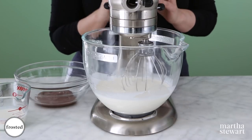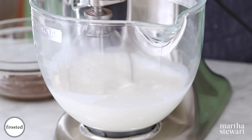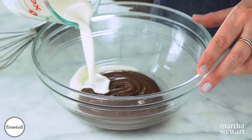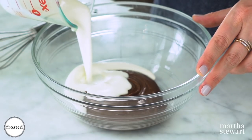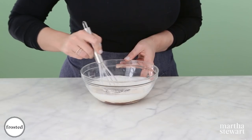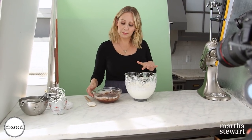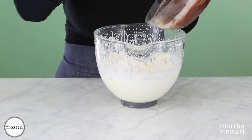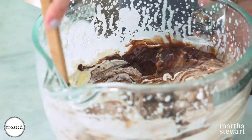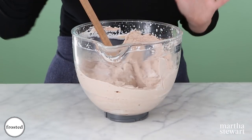While our cakes are cooling, I'm going to make our very simple, very delicious filling — a chocolate hazelnut whipped cream. Take a little bit of cream and pour it into our hazelnut chocolate spread and whisk until nicely incorporated. We've got our cream whipped to stiff peaks and we're going to add our hazelnut chocolate cream right into it and mix until well combined. Get this into the fridge while we cut our cake layers.